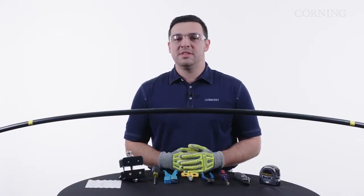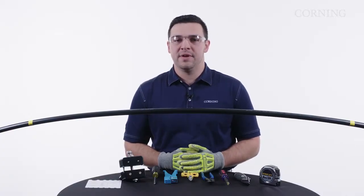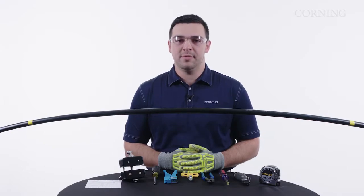In this video, we'll be going through a mid-span access for our 864 fiber SST Ultra Ribbon cable.